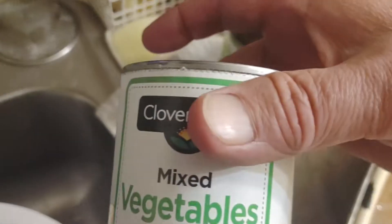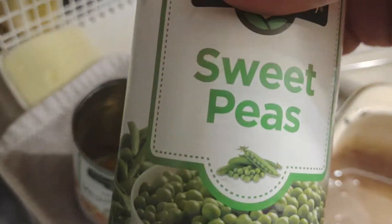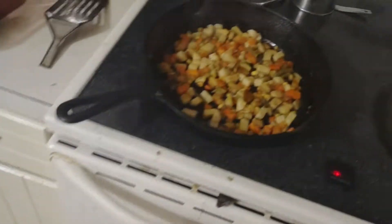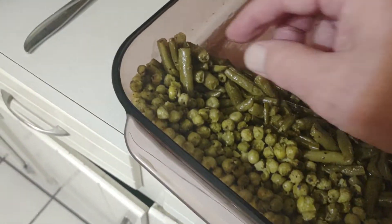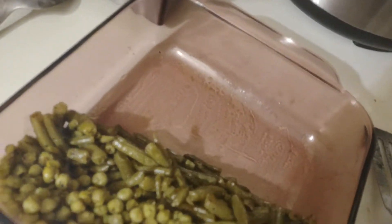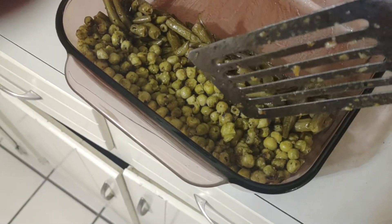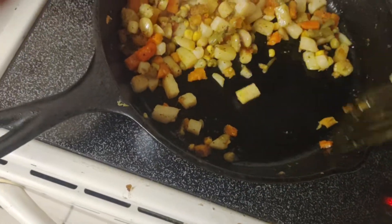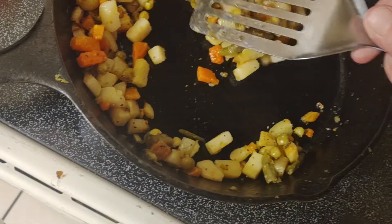Just gonna show you what you can do with cans of things that you don't think will cook up right — you can bring them back to being crispy. I already did this can, then this can, and now I've got this can of Dollar General mixed vegetables. I've done it before but let me show you.